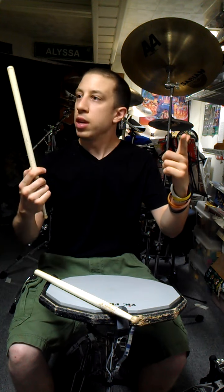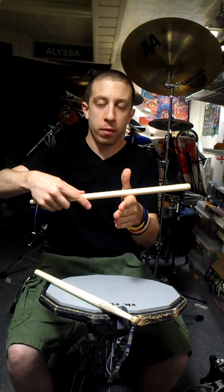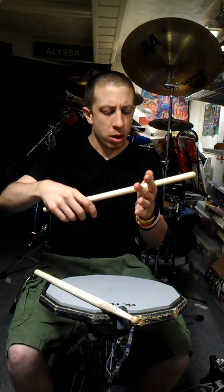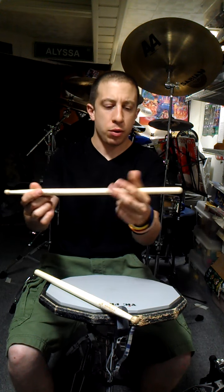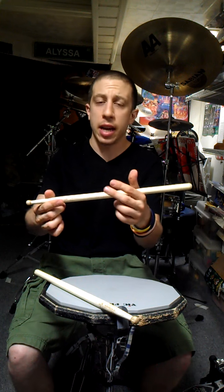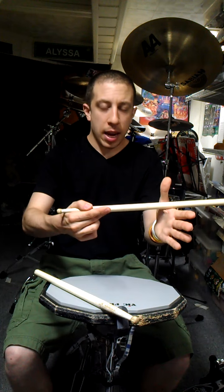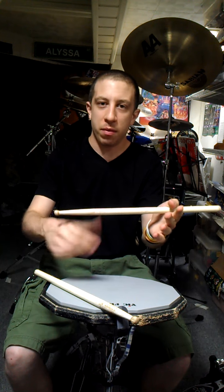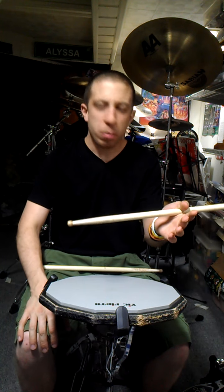We want to take the butt end of the stick and place it so that it gets right around here. You can go as far back or as far forward as you want, but I'd suggest you find somewhere in between, because you want to be able to have the stick at a good balance point. If it's too far back, there's a little too much weight. If it's too far forward, you're not going to get any rebound off the pad or the drum kit. But once you get this, close the thumb — you've pretty much learned where most of the control of traditional grip comes from.